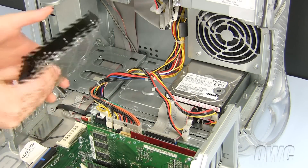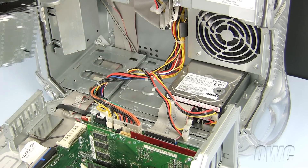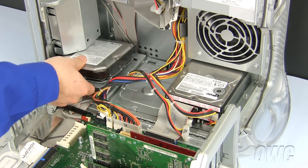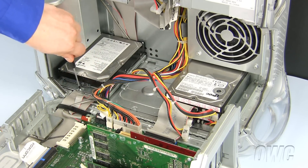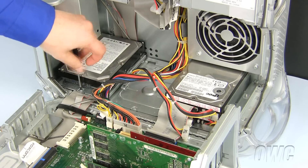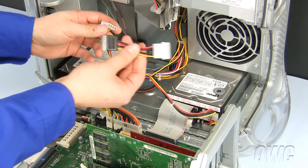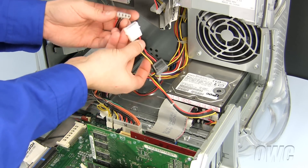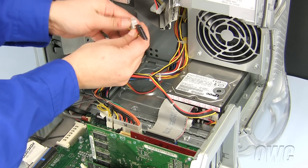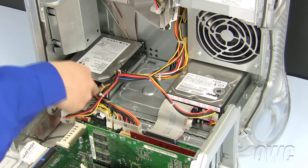To install our new SATA hard drive, line up the tabs on the bay plate with the slots in the Macintosh and slide it into place. Now replace the Phillips screw. You will need a Molex to SATA power cable adapter, which you can purchase at MacSales.com. Attach the two Molex ends together and attach the SATA power adapter to the hard drive.